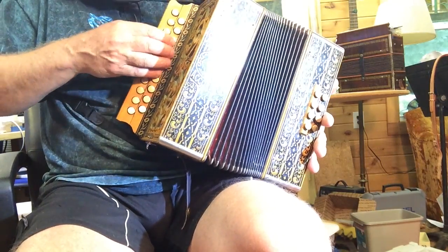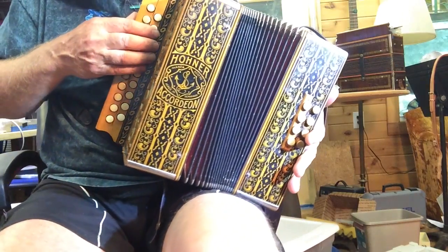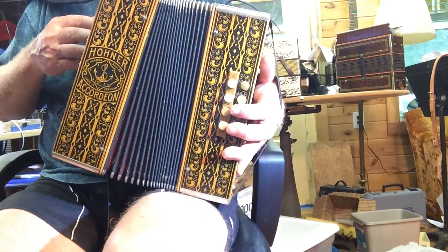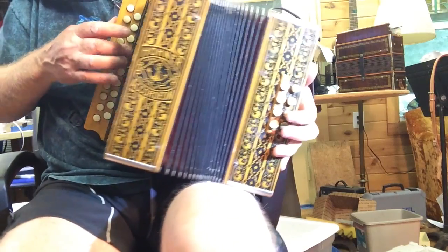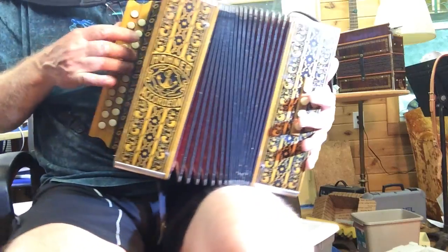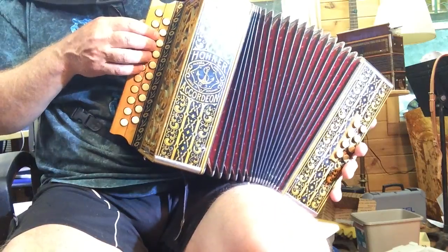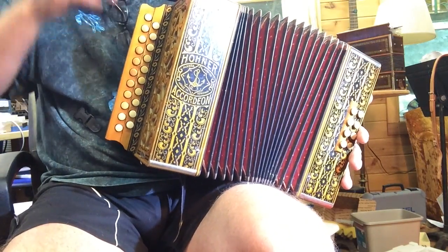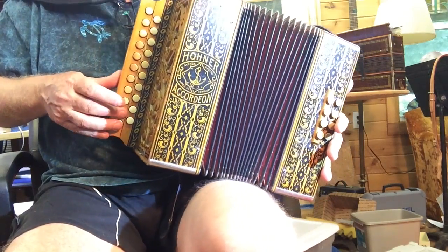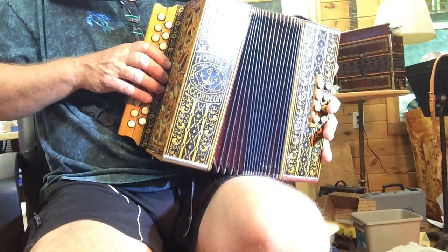New bellows have been added, and I've added strap brackets. I've also repadded all of the pallets, which is a fairly big task — they've been replaced with modern felt-backed leather chamois pads, so they're quiet and yet seal very nicely. I did it on the bass side as well. It's been tuned with a mild tremolo — about much milder than standard Hohner, around two hertz on the low notes up to about five hertz on the high notes, with a gradual gradation in between.